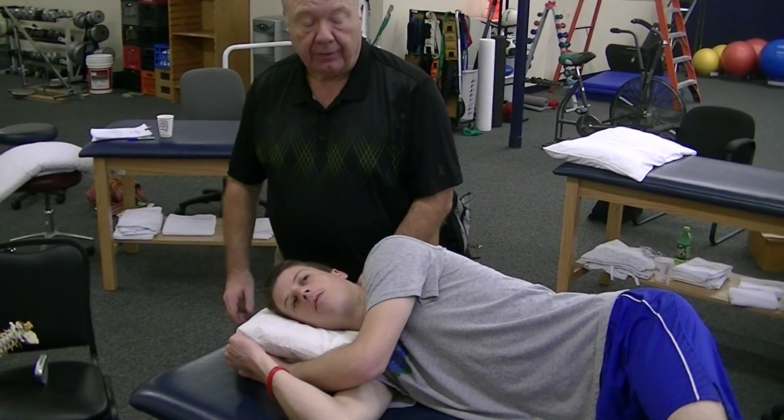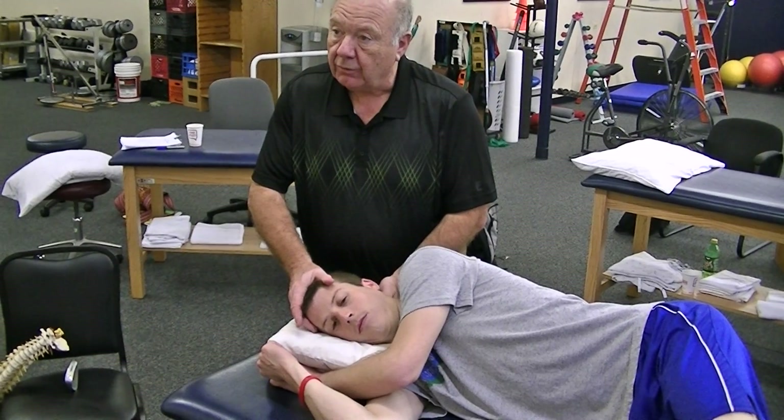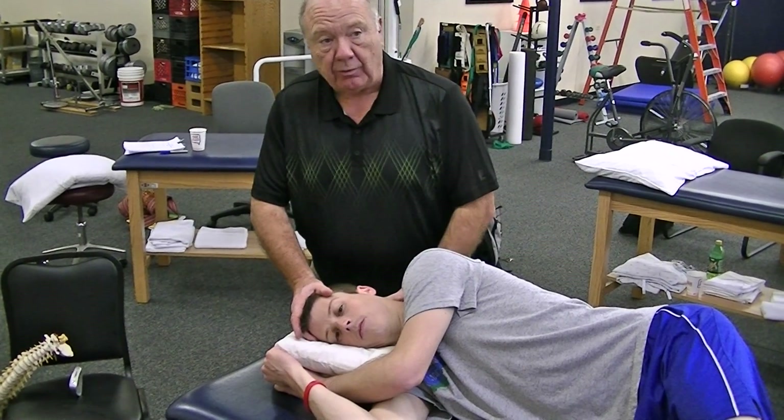Basically, left rotate his head. I'm going to flex it, left rotate it, and either side bend it left — which would be an incongruent lock — or side bend it right, which would be a congruent lock.